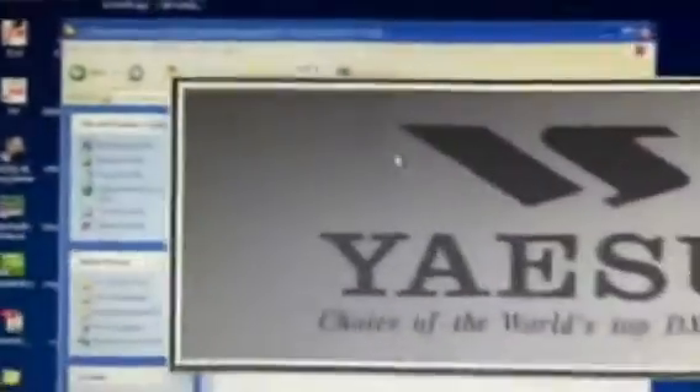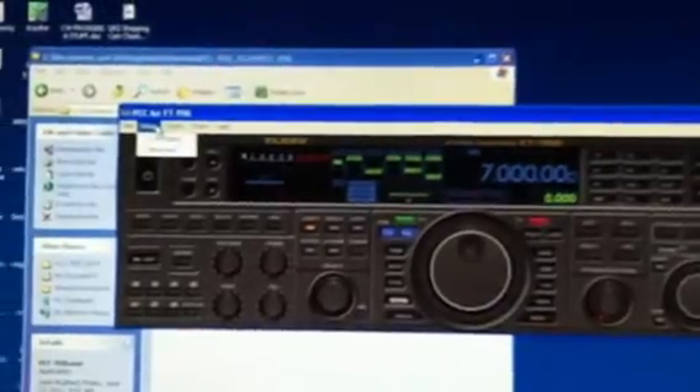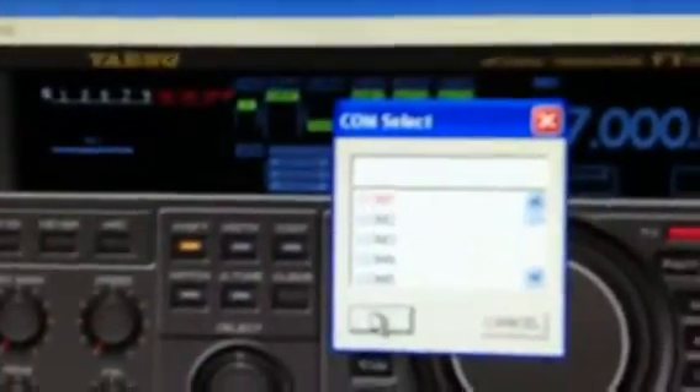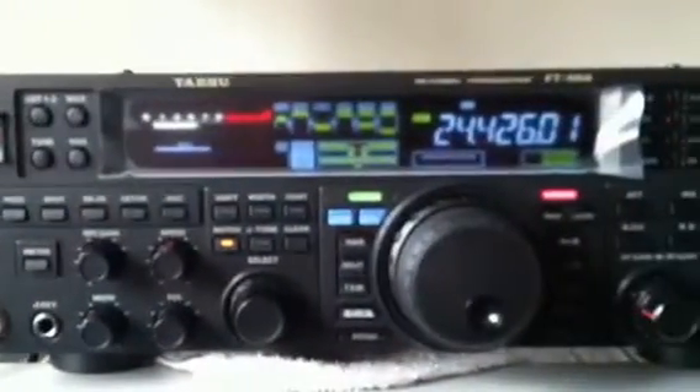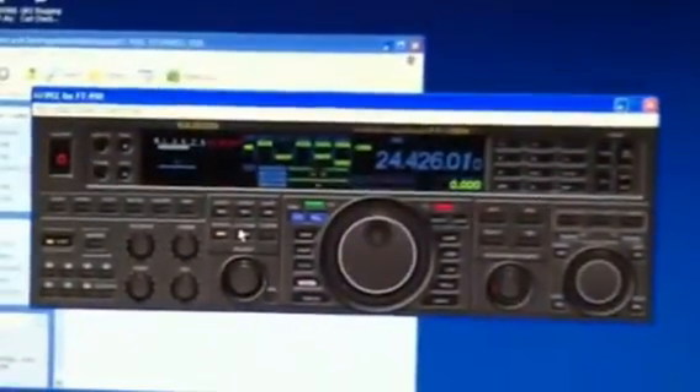Yaesu has also come out with their own software interface package for this radio — the PPC950. It basically looks like the radio, which is actually kind of cool. You pick your COM port, COM1 is already selected, hit OK, then hit the COM button, and the radio comes alive. All the functions of the radio are on the front panel in the software, which is really nice.